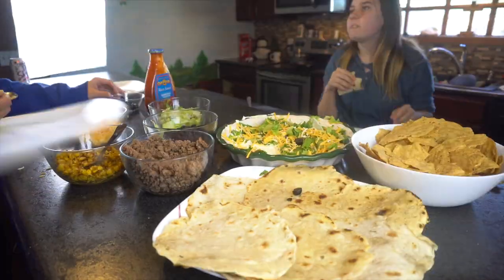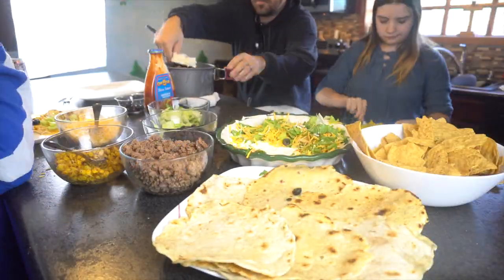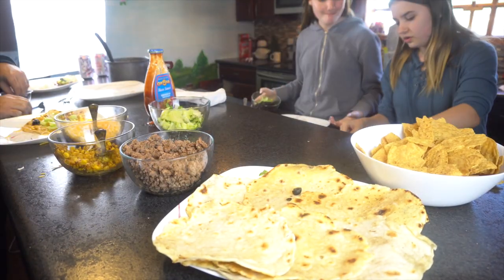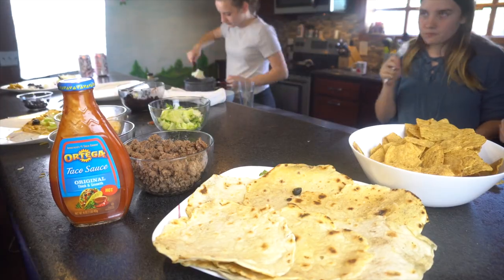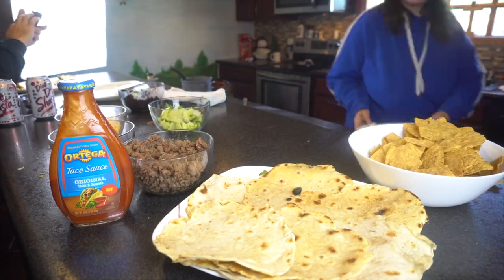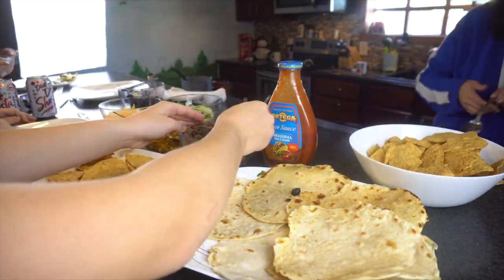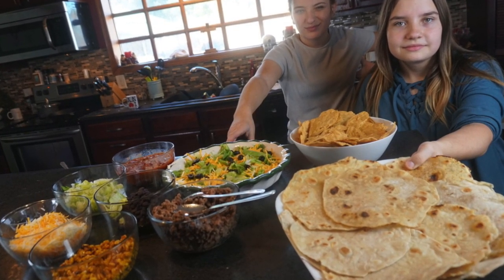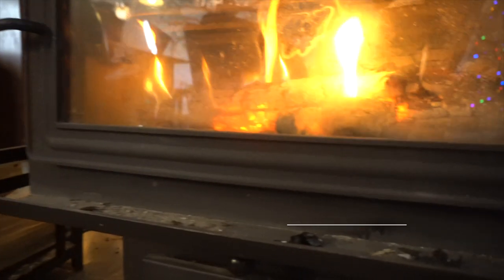This food turned out delicious. Katie and Alyssa did an excellent job. If you've never made homemade tortillas, we'd highly recommend it. It is a lot of work, but they taste so much better than those store-bought tortillas. For more great homesteading videos, please hit that subscribe button and tell a friend.